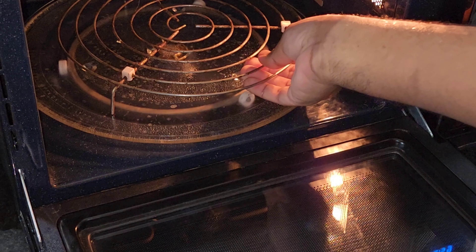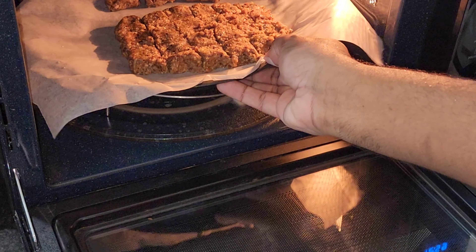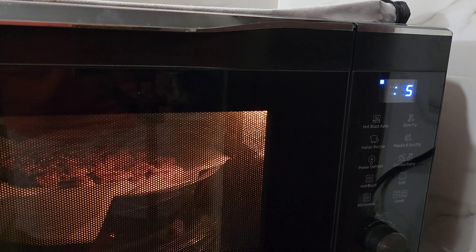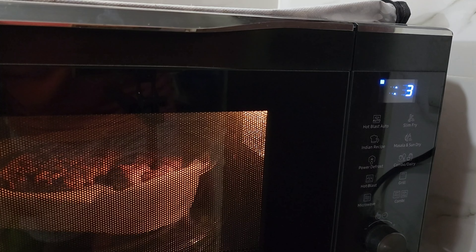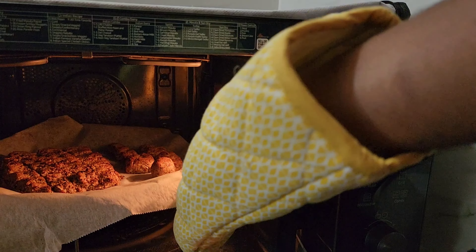I will bake in the final stage. I will bake at 60 degrees in the oven for 10 minutes, then 15 minutes, then go back in the oven for 7-8 minutes. Then I will bake it in the bubble.